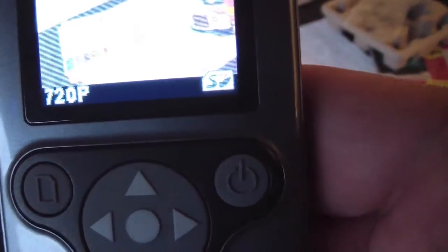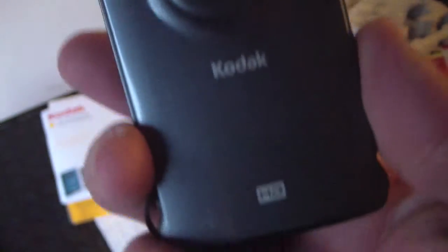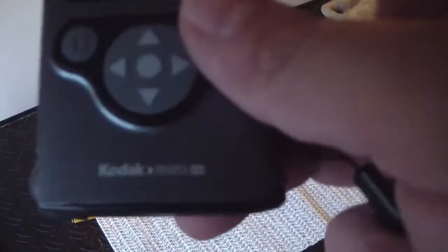It comes in a bunch of colors. They had a few of them — a red one, a blue, maybe a green. This one is gray. I don't know how well that door will hold up over time, but we'll see.